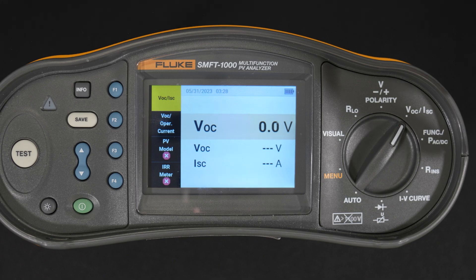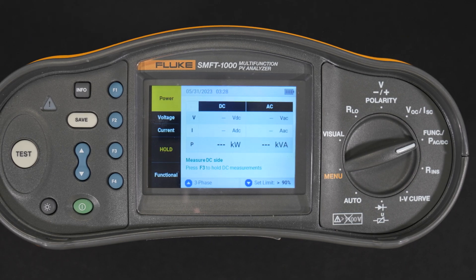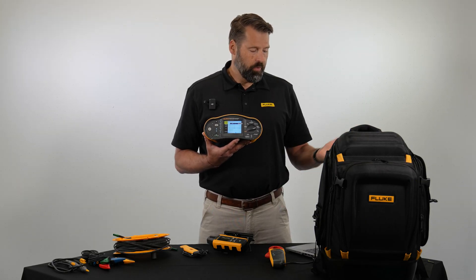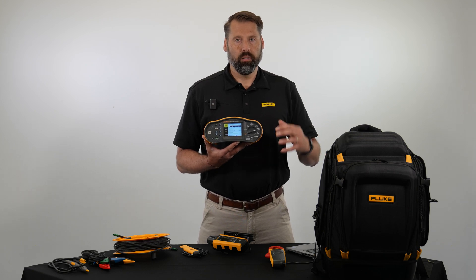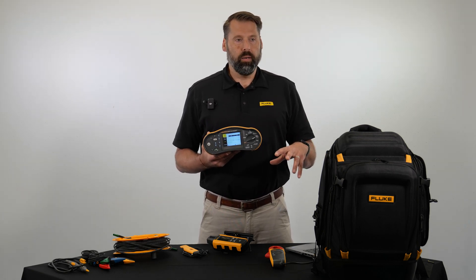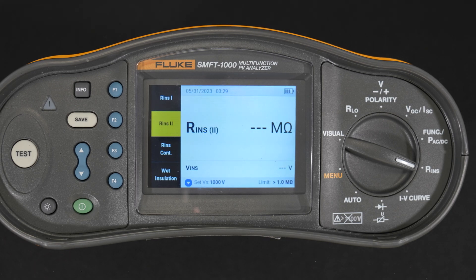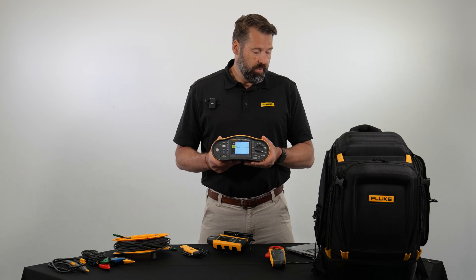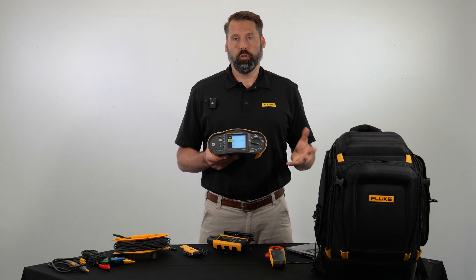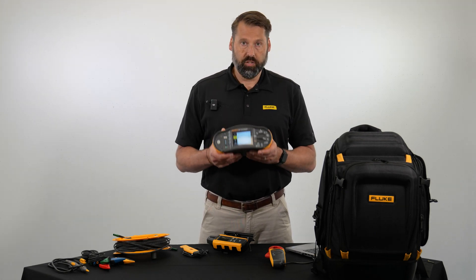Next we have power functionality — an AC and DC functionality test that allows you to test the power output from the system to make sure the DC power coming out of the modules is properly inverted to AC power as required by the IEC standard. Next up is the insulation resistance test, which allows you to test the insulation between the ground and the PV system as well as between any two measurement points in the PV system, helping you troubleshoot any insulation faults in the wires or cabling.